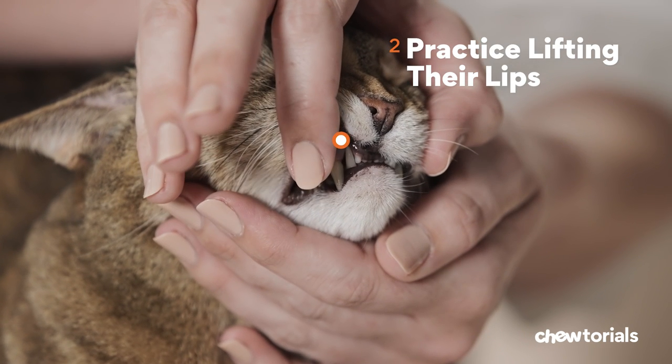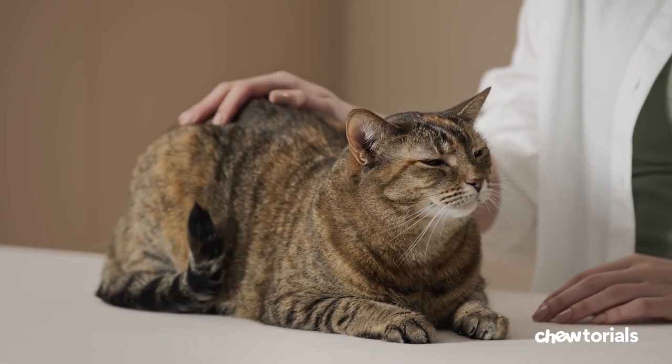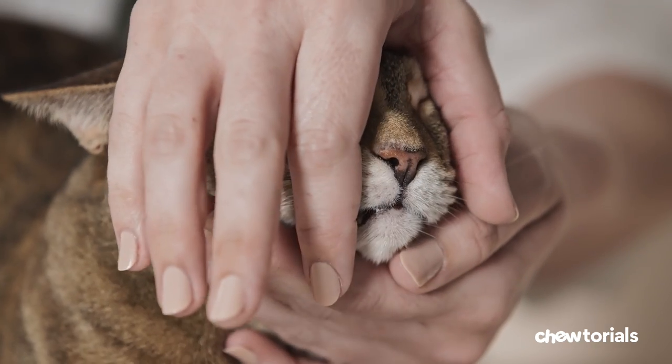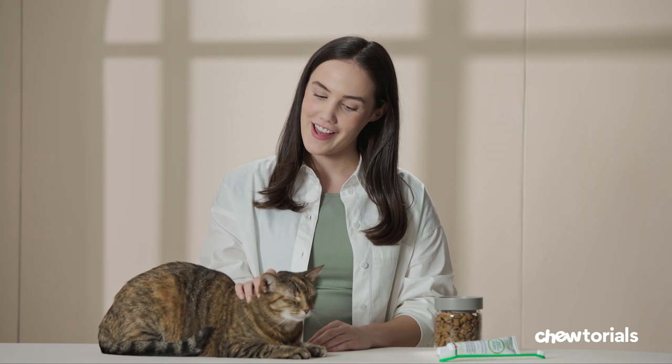Step two, practice lifting their lips. You want to do this during a calm, quiet time, like when you're already cuddling and petting them. This gets your cat used to having their mouth open, so you want to make sure to do this regularly, building up the amount of time your kitty can tolerate it. And be mindful of your body language and theirs. You always want to speak in a soft, positive voice when you're touching their mouth.